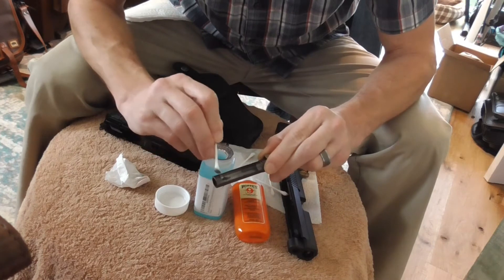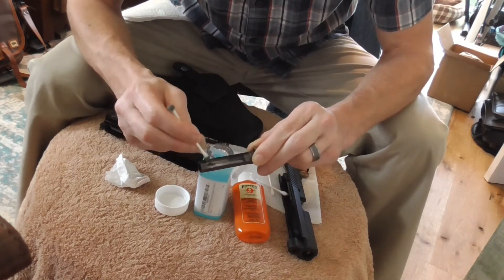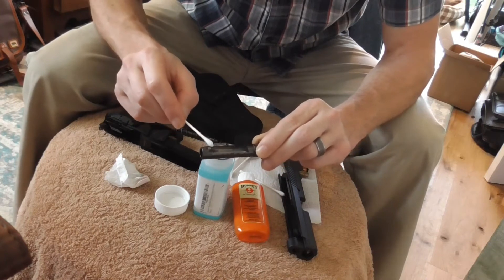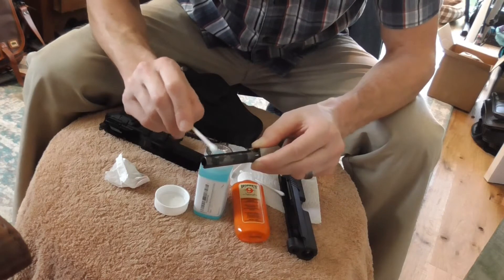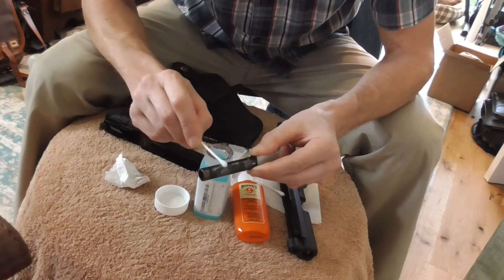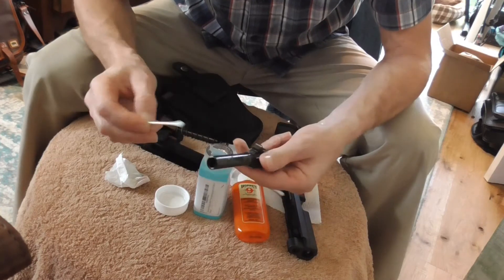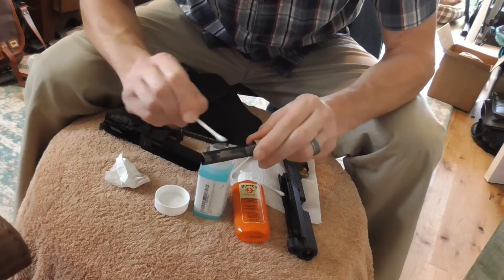I think on this bottle of Oxpo Blue it says 'eye irritant' — it's probably not good for me to be leaning over this and breathing it, but I've got some decent ventilation so I'm not too worried. That last little blob I put right there seems like it took on that real shiny part. Let's see if we can get this to take some more. You want a uniform finish — you don't want it slobbed on.